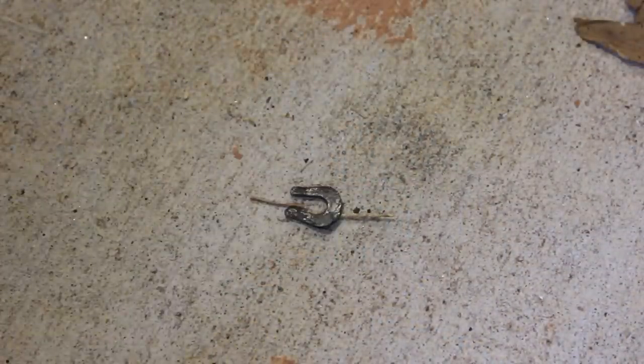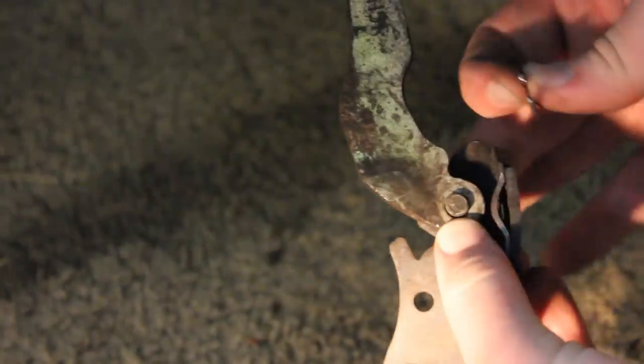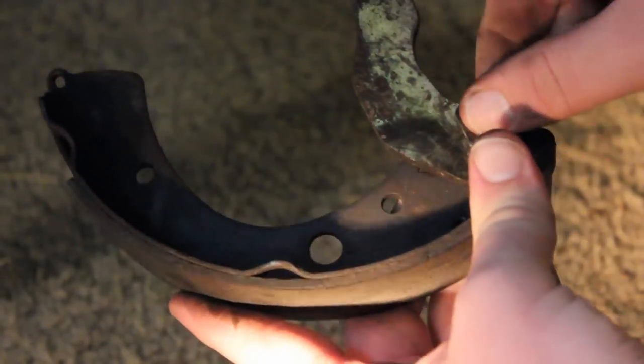Okay guys, and before we put the new shoes back on, this little C-clip here will probably be dented up pretty good. So I just take the hammer and beat it a couple times and that'll straighten it right back out. So now it's time to put everything back together. I'm putting this old nasty brake shoe back on — you might be wondering why I'm not putting new brake shoes on, and why I'm not using jack stands. Well, those are good questions. I didn't plan on putting new shoes on my car today, though I will be doing that soon. And again, I'm not prepared with the jack stands like I should be — but that doesn't mean you shouldn't use them.